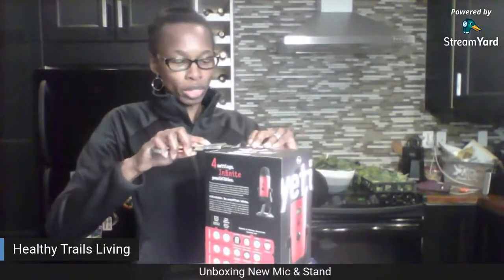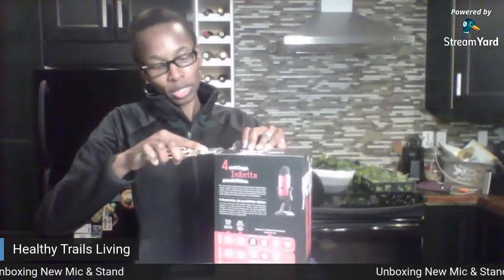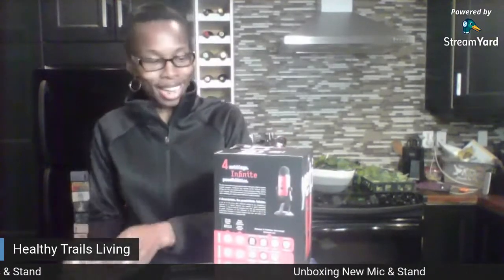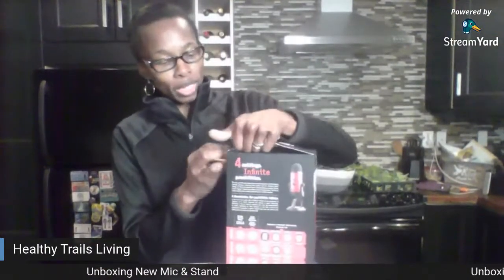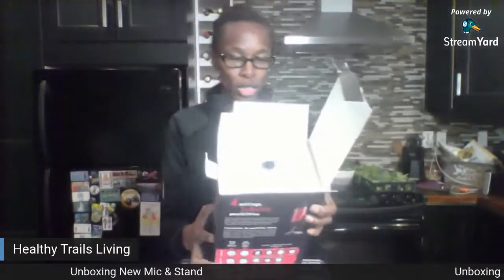I always make this so complicated — this is probably so easy to open and I'm up here complicating it. It's hard to see with that lighting flashing in my eyes. But then if I don't have the lighting, it's nice and dark. Okay, so let's get this bad boy out — they got it packed really good. It says USB microphone. It's got the little stand that sits on the base, so I'm glad I got this other stand that attaches to my desk and sits right in front of my face.